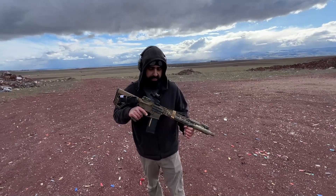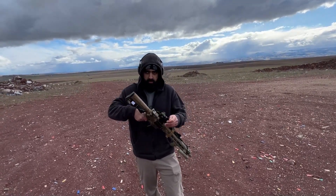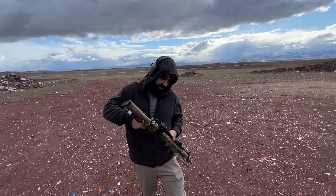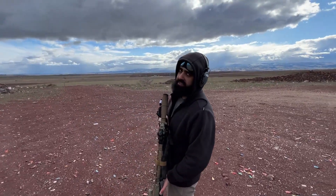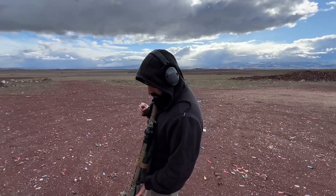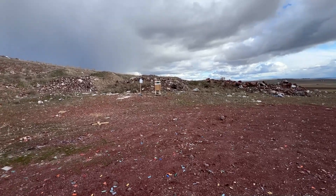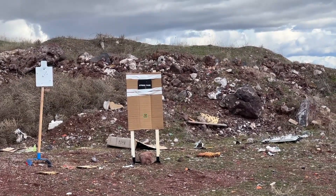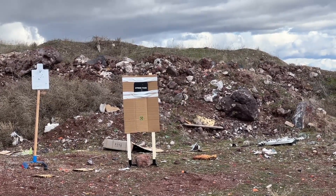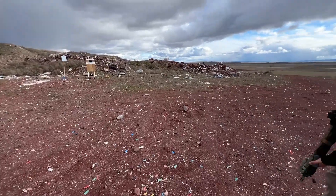Alright guys, this is the DDM4V7 by Daniel Defense. I love this thing - with a Cyclops G2 ACSS optic on it. We just threw it on so hopefully I can hit it. Ready? Hit it. Clear through it - clear through it. I think I see dust behind it.